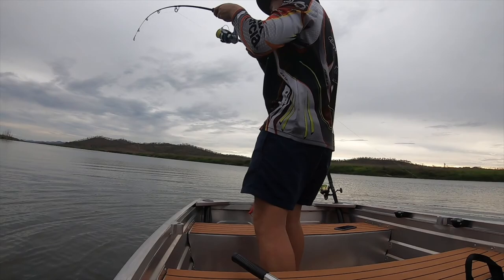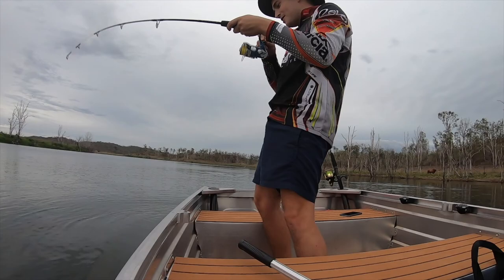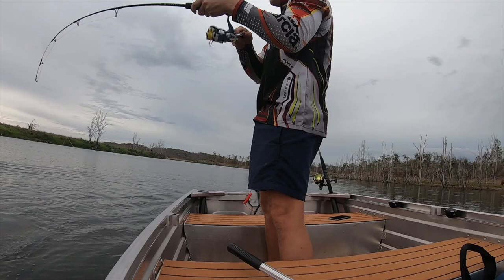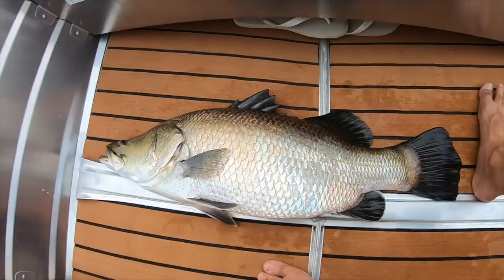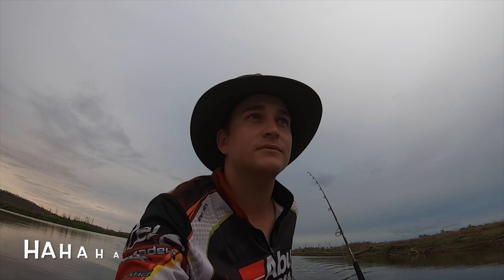We're on! There you go, now it's landed - come on, good fish! I measured it to be about 80 centimetres so it's definitely legal. Happy days! If you want any tips or anything like that, just let me know and I'll help you out.